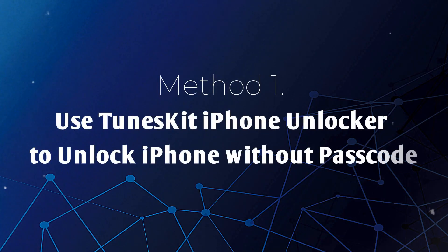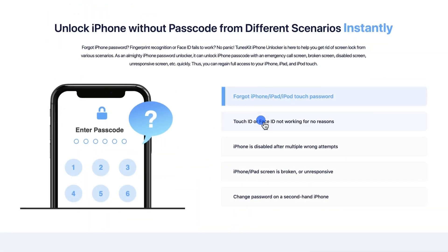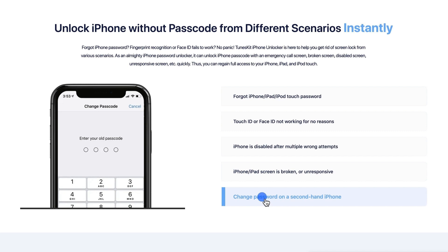Method 1: Use Tunes Kit iPhone Unlocker to unlock iPhone without passcode. Tunes Kit iPhone Unlocker is a professional unlocking tool that helps users unlock iPhone without a password. When you encounter cases like entering wrong passwords too many times, Face ID not working, or can't enter password because of a broken screen, it can help you. Now let's see how it works.